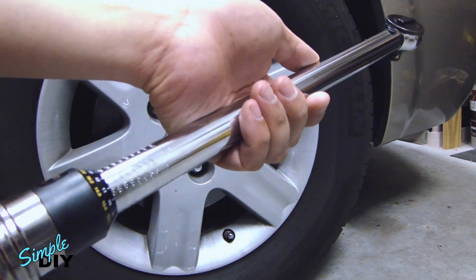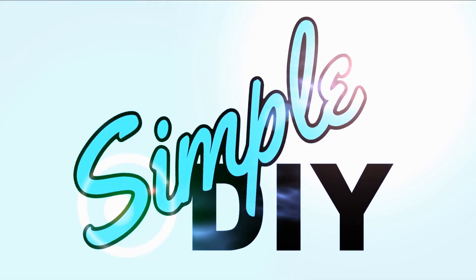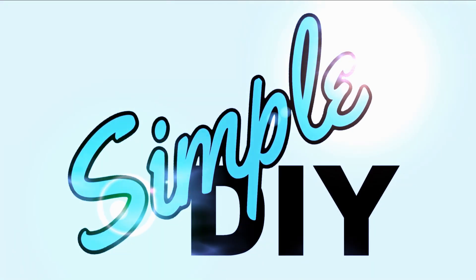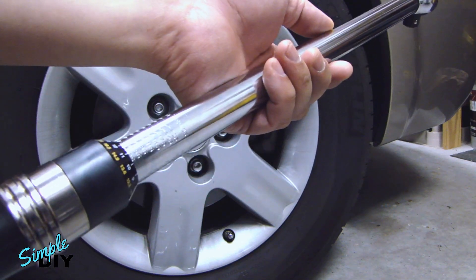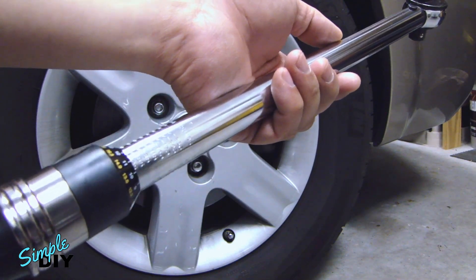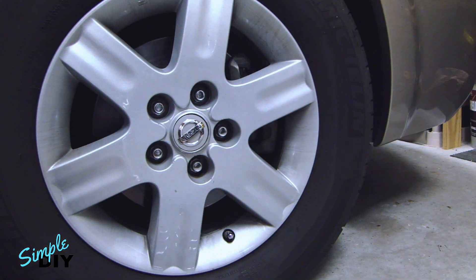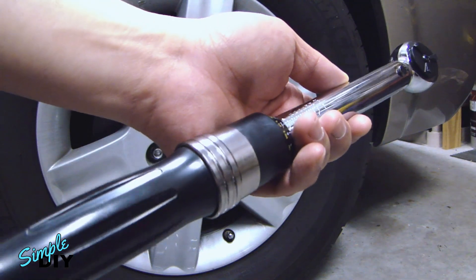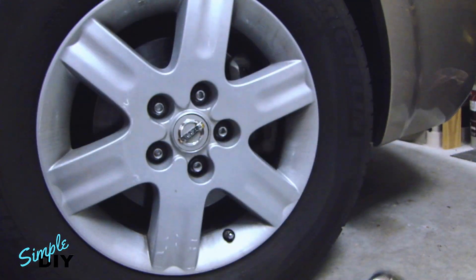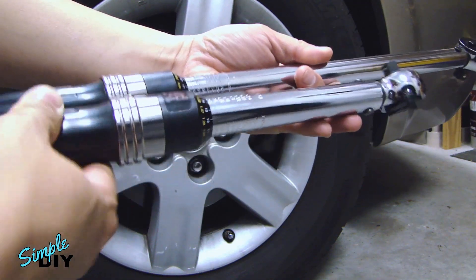In this video, I'm going to show you how to adjust and use a torque wrench. This one I have on hand is a 25 to 250 foot-pound, half-inch torque wrench. And if you need it for a smaller job, I also have this 25 to 250 inch-pound, 3/8-inch torque wrench. Just as a comparison, I'll put it side-by-side so you can see the length of the two.